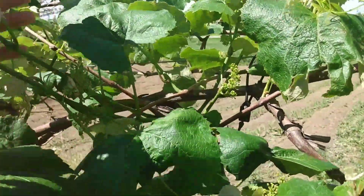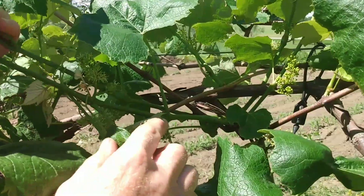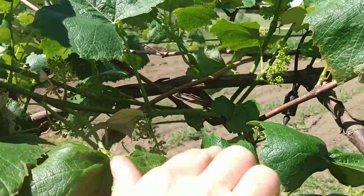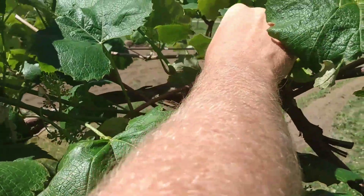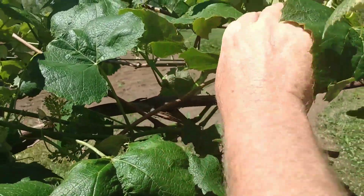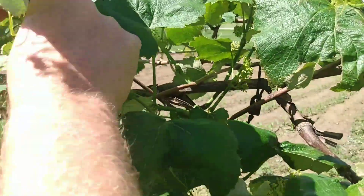But you can see they're done now. These little tiny round buds you're seeing — those are the grapes. They've been pollinated. These are all bunches of Concord. You can see new growth — this all comes on your growth for this year.